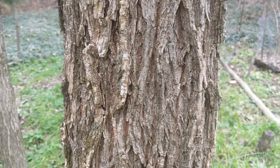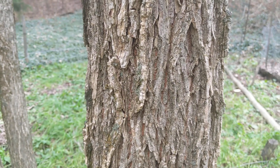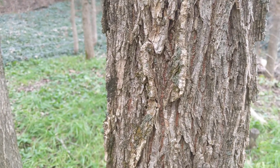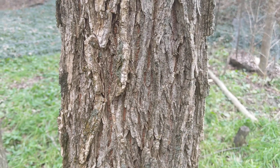There are several elms that live in the northern United States: there's American elm, there's slippery elm, and then there's the Siberian elm. And they all have a really different bark.